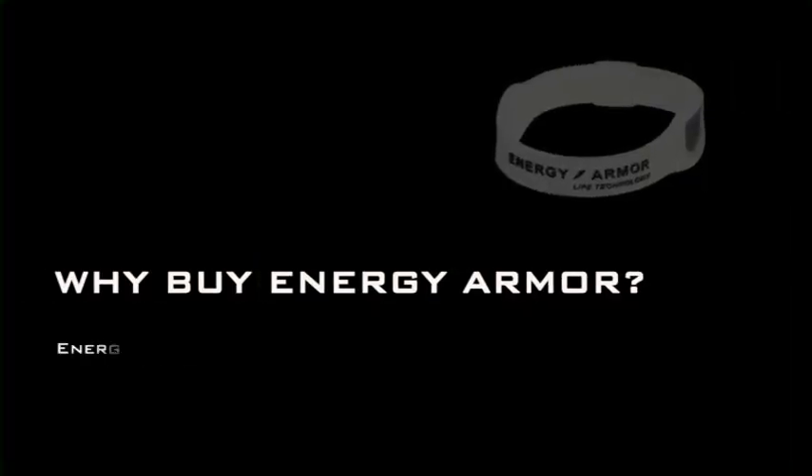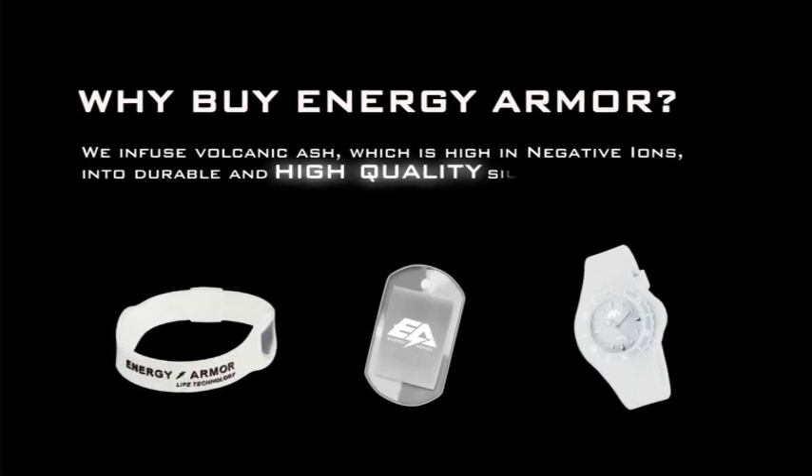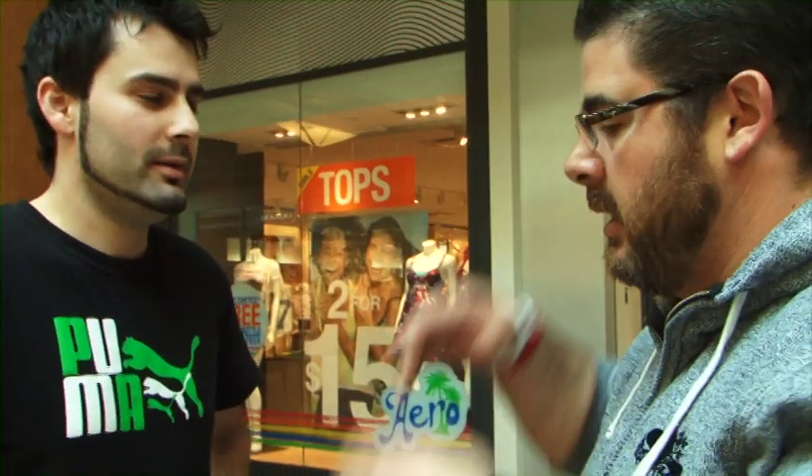The reason for using the volcanic ash is because it's very high in negative ions. Negative ions are everywhere — we need them — but we're in an atmosphere where technology has created too many positive ions: computers, cell phones, radiation in the air, fluorescent lighting, even when you blow dry your hair. It can be hard for people to wrap their mind around it, but once you explain how positive and negative ions affect our bodies, it makes sense to them.